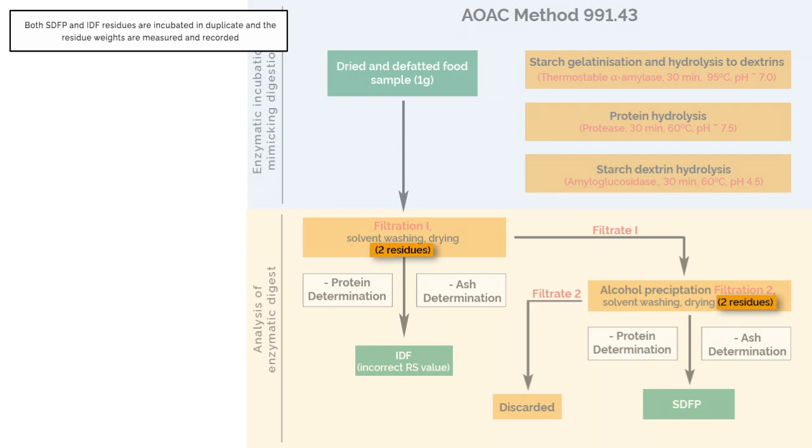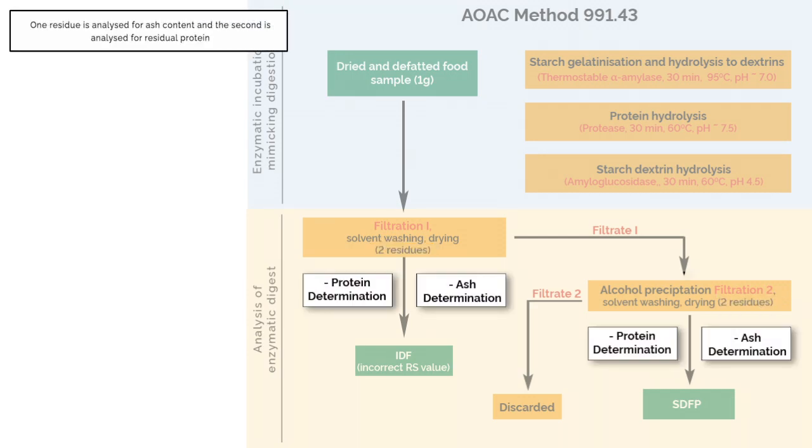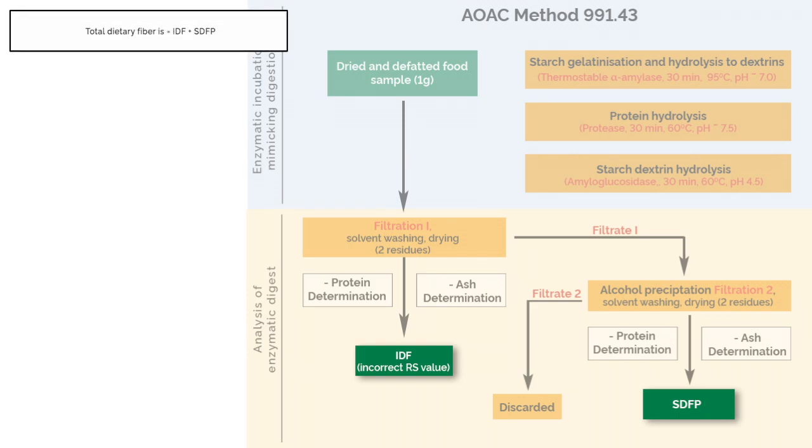Both the SDFP and the IDF residues are incubated in duplicate and the residue weights are measured and recorded. One residue is then analysed for ash content and the second is analysed for residual protein. Both of these weights are subtracted from the residue weights to give the value for dietary fibre. Total dietary fibre is equal to the sum of IDF plus SDFP.